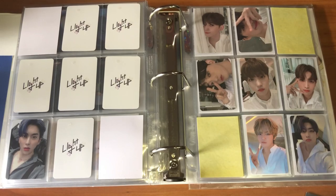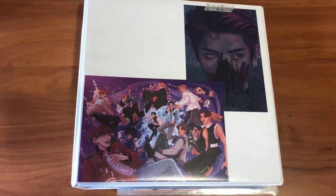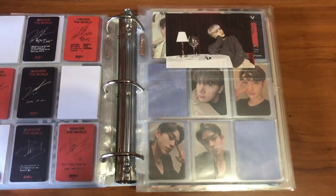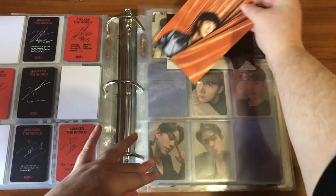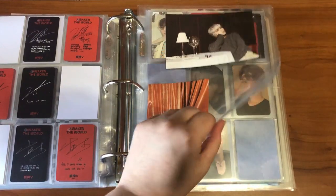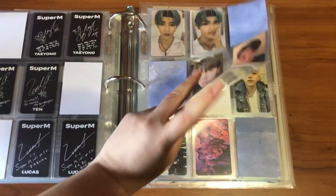Hi, I'm back. I just have some Super M and UP10TION stuff to put away today. I'm gonna get started in my NCT binder. I did get Ten's postcard for this album — all I need is Lucas's and it's not a big priority, so if I get it, great, if not, that's fine too.